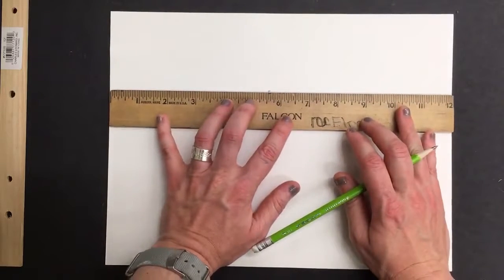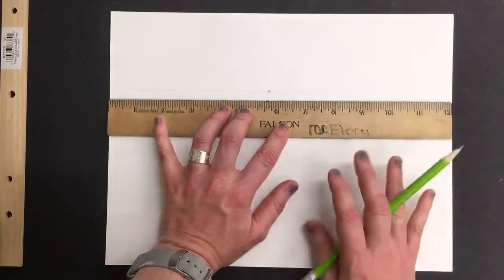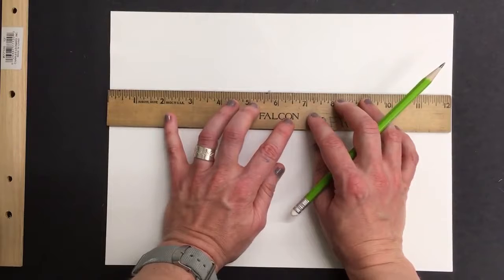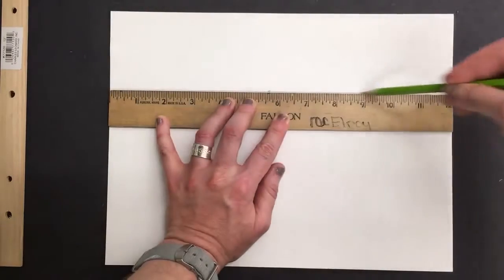I'm going to take my ruler and line it up as evenly as possible, and I am going to make a line going across. Now, that is my horizon line. I'm actually going to make mine a little bit darker — I want you to keep yours about that light, though. I'm only making mine darker so that you can see it on the screen.